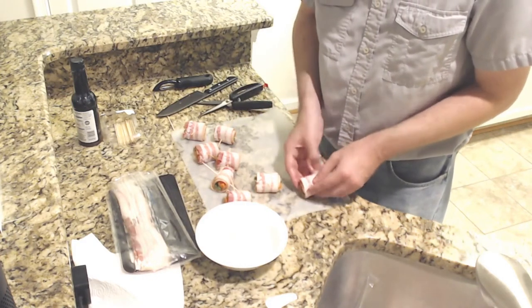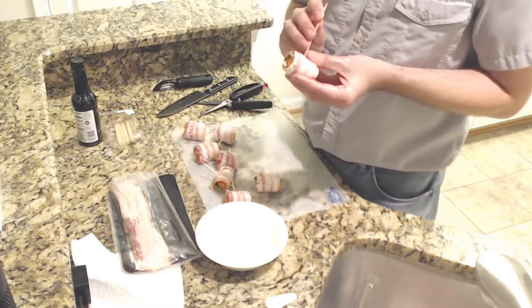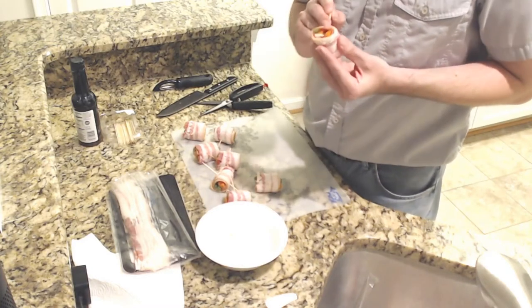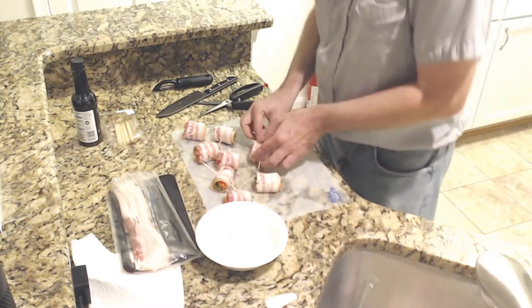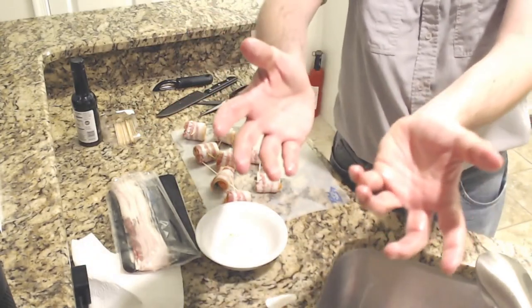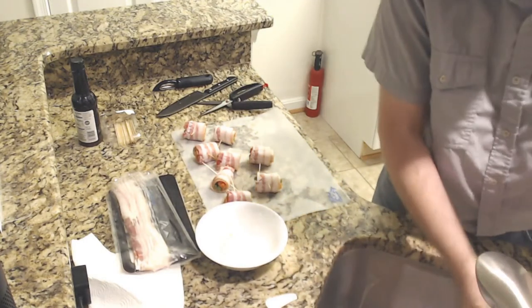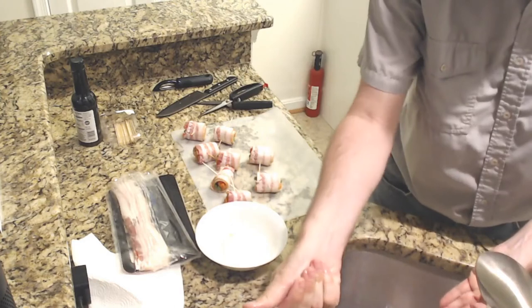And now we start on the last one. Note to self: when you actually edit this video, make sure that you speed all this up. So these hands are full of raw meat juice — they need to get clean now. Before I touch anything else, lots of soap and water.